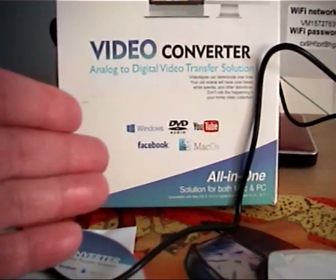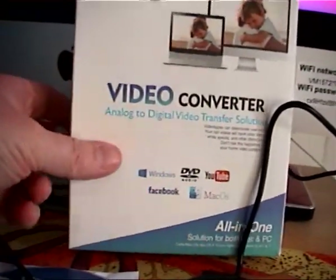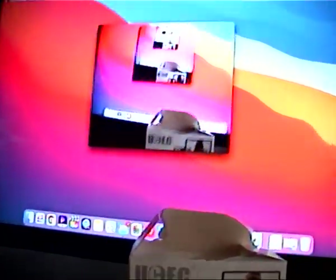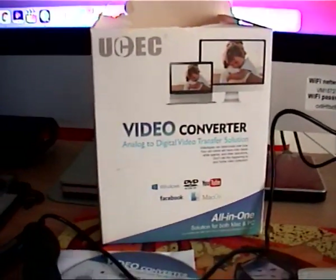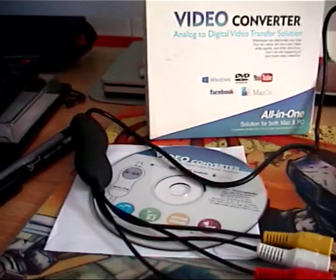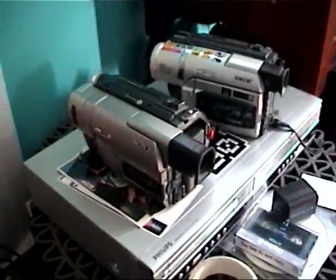It does work on Mac and on the most up-to-date system — as of today, April 1st 2021, we're on Big Sur, and it works. There were no drivers, none of that — just plug the thing into the USB port in the back and get to work. For VHS: recommended.